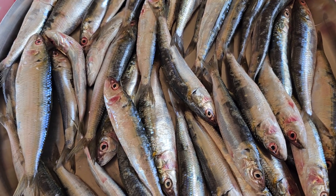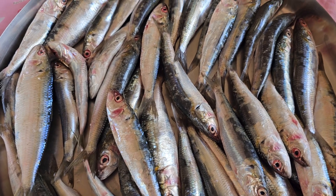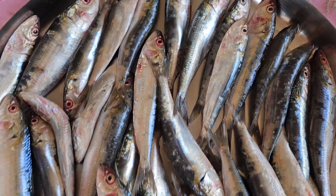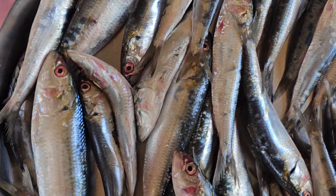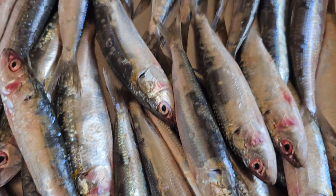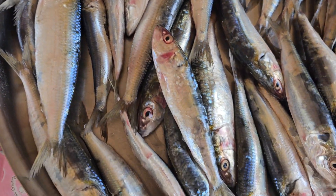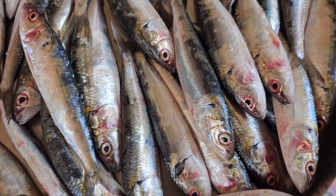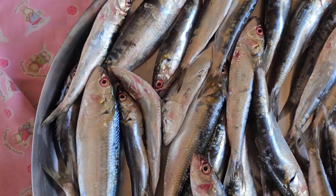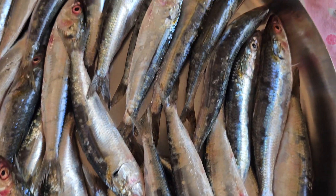For tallienche polwache suke, we are using dry red chilies — about seven to eight dry red chilies for half a medium-sized coconut. You also use turmeric powder, tamarind pulp soaked in water, and then grind it. Some families also use coriander seeds in this preparation. This is the typical polwache suke using dry red chilies.